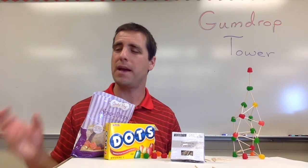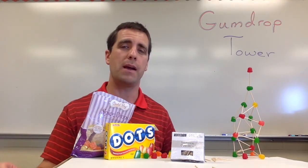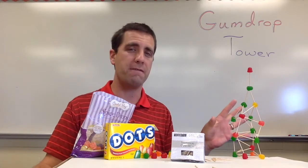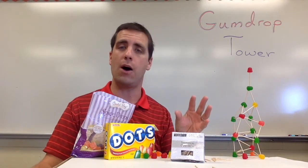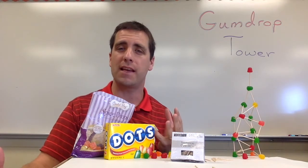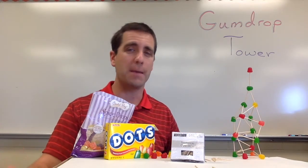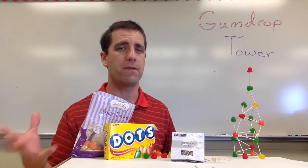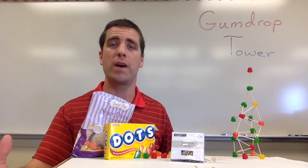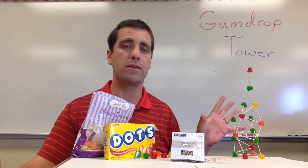There are a few things I would make sure to tell students before we start. One of them is: as you're building, you might find that your tower wants to twist, turn, or fall down, and your group needs to figure out how to keep that from happening. I kind of prep them for the issues that are going to come up so that when it happens, they're not surprised by it.